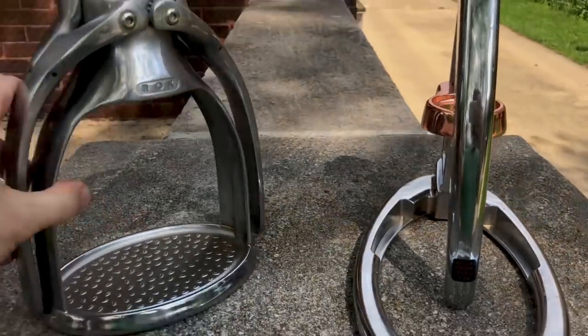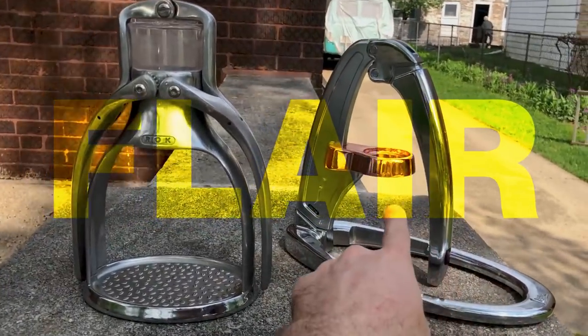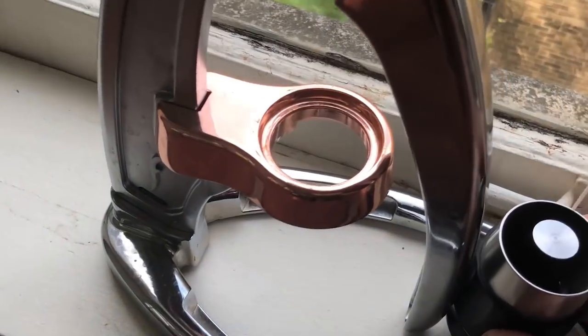I want to talk about two espresso machines that I've been using — one for a couple of years and the other for a couple of months. I actually have these machines right here. I don't own them because of portability. I own them for two reasons: I wanted something that didn't cost that much, and I wanted something that could reliably and repeatedly create espresso that can match some of the best places I go to in Chicagoland.